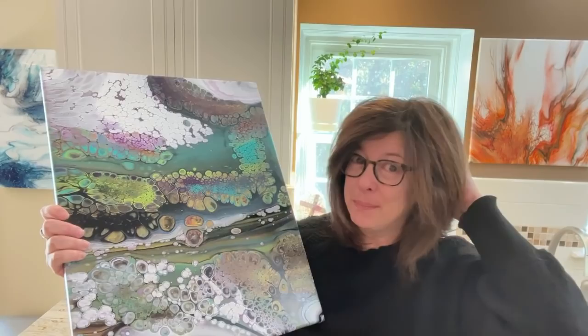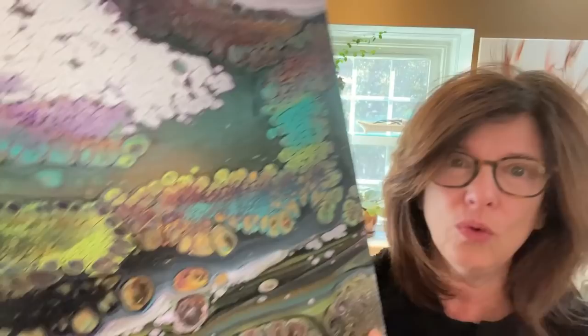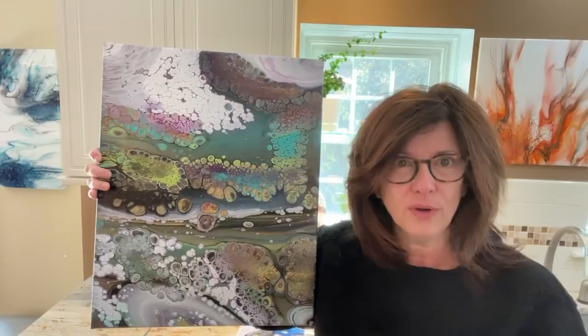It dried fantastic, and it's such an interesting painting. It's half like a cloud pour and half like a regular flip cup — check out all those cells. The white clouded up even more as it dried, and around the lake area the traditional cells are perfect. It has some big wonky cells but overall it just has that je ne sais quoi thing. This painting is going to be available for sale — shoot me an email at waterfallcollects at gmail.com.